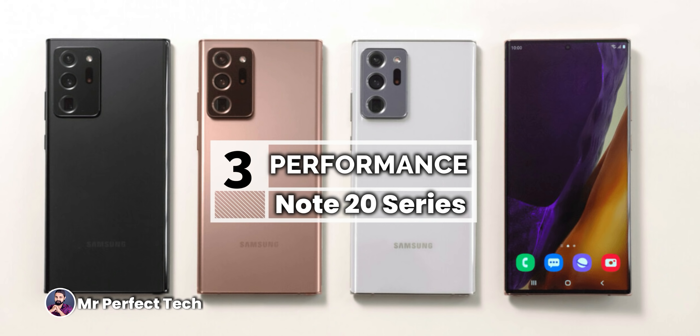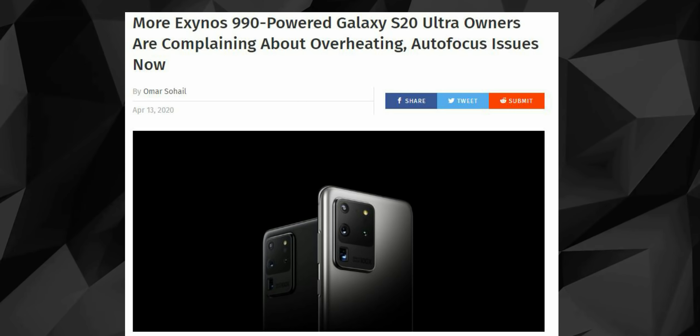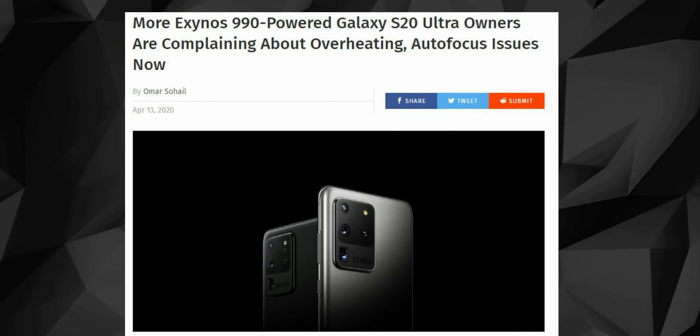The Samsung Galaxy Note 20 Ultra uses the top premium Qualcomm Snapdragon 865 Plus chipset. In India, it uses the Exynos 990 chipset. The Exynos processor has faced criticism for higher battery consumption and slightly lower performance compared to Snapdragon. The Exynos 990 has a clock speed in the 2.7GHz to 3GHz range.